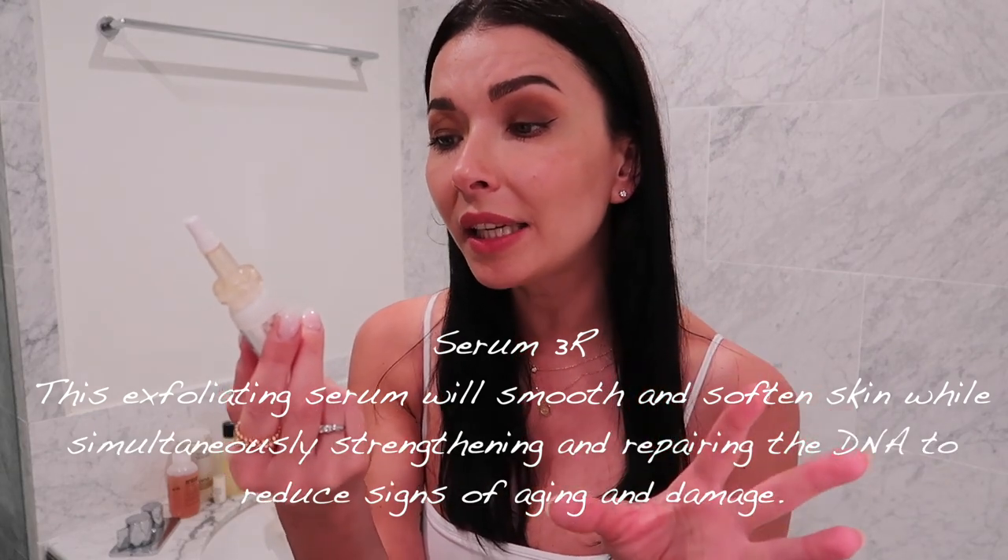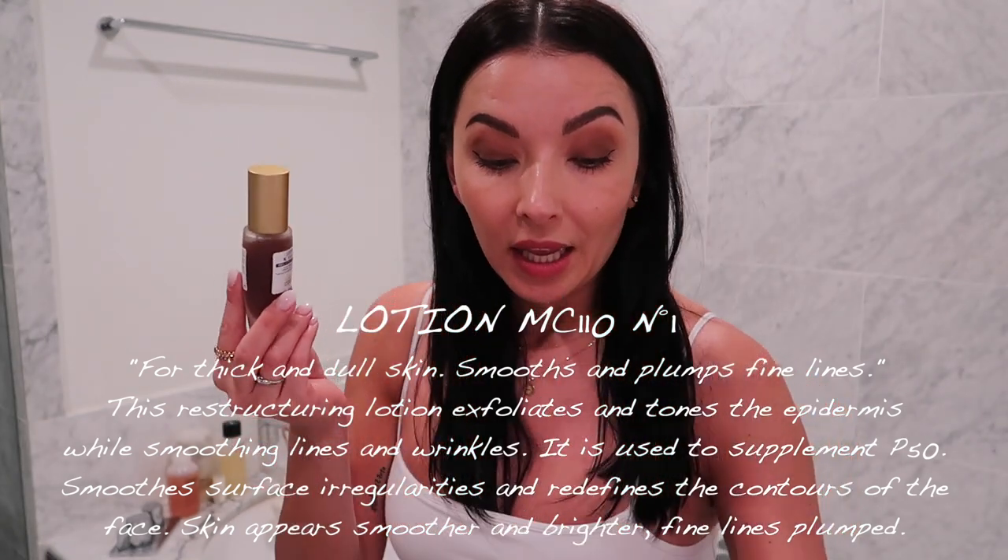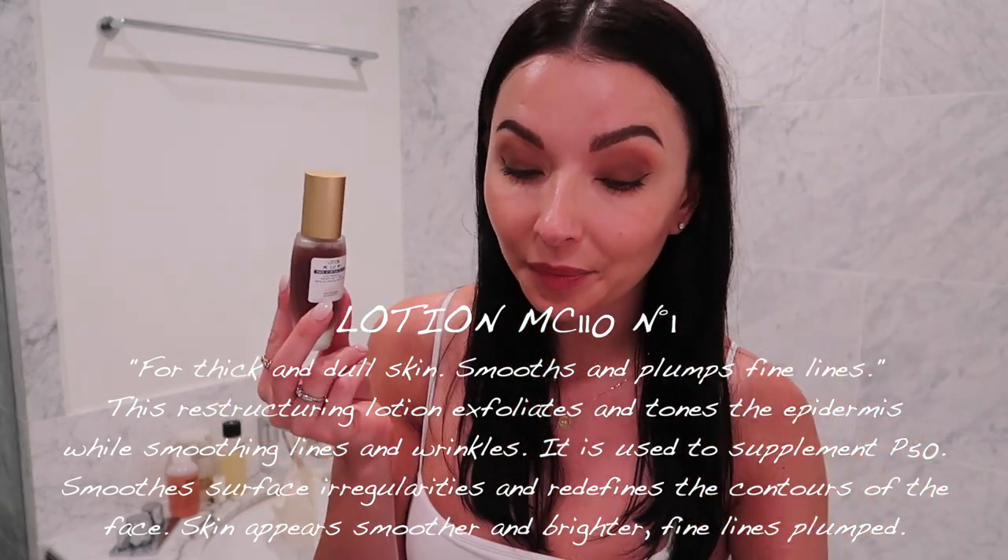Now let's talk about three products which became my favorites the second I put them on my face. I used to use the 3R Serum — I kept the empty bottle to show you — which is a lovely regenerating, repairing, gently exfoliating serum. But some of you told me to try the Lotion 110. So I now use it once a day in the evening, after my P50 1970. The recommended method is with a glove or cotton, but I do one pump in my hand and tap it onto my face.